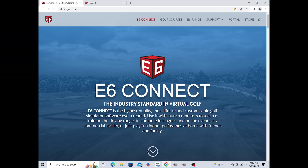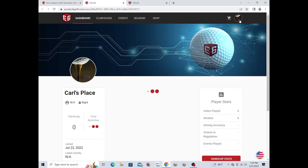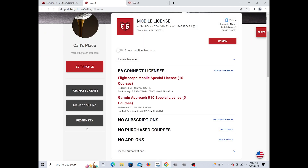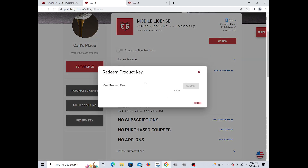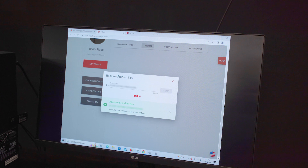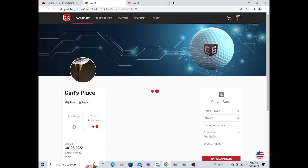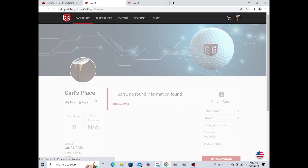Once you've registered your Mevo Plus 2023, you'll receive an email with a product key for the included E6 courses. Go to e6golf.com, navigate to the portal, and log in or create an account. Then go down to Licenses, scroll down to Redeem Key, enter your product key, and hit Submit. It'll say accepted.